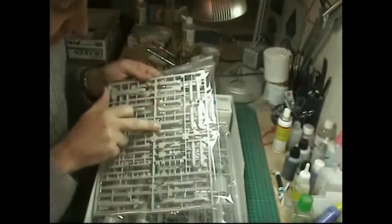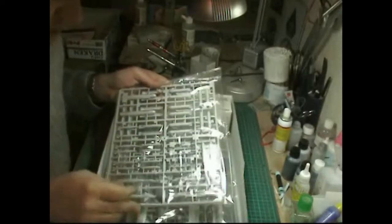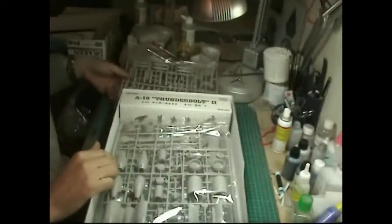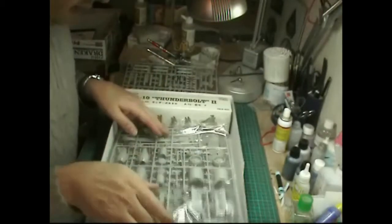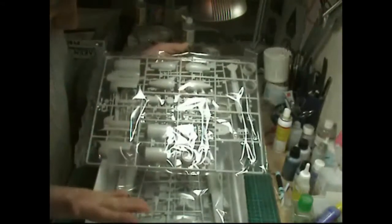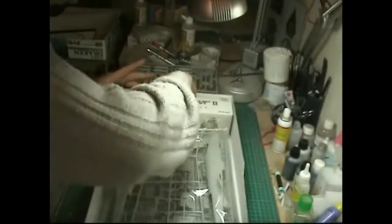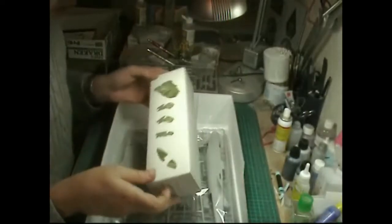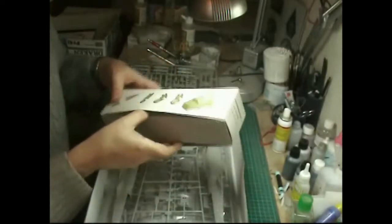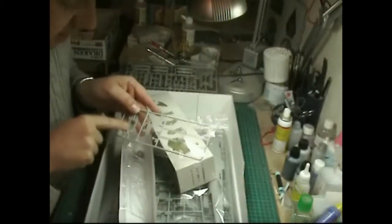The weapons, especially the CBUs - the cluster bomb units - are very nicely done. It's the older style laser guided bombs but you get all the racks and all the weaponry you could imagine, which is certainly an upgrade from other kit manufacturers. It's all still bagged. Some people say the riveting is overdone but personally I quite like it - it'll show up nicely with a wash. You also get a little box with cockpit parts.